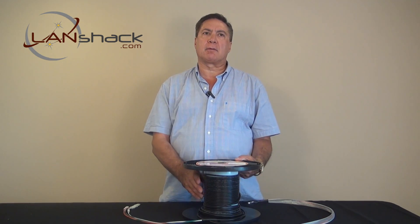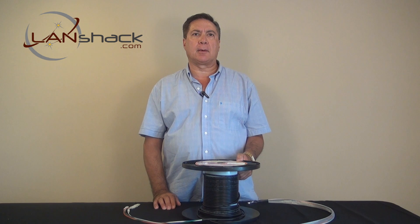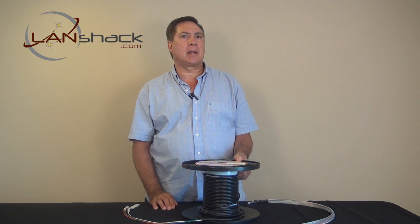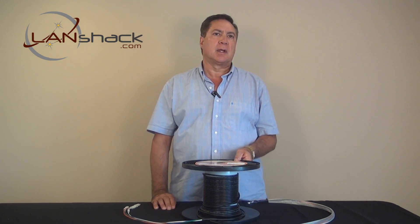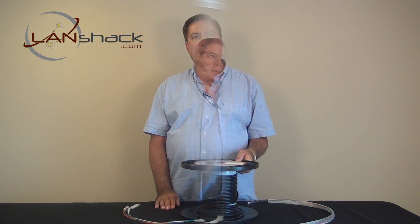If you compare the quality of a field terminated fiber cable to a factory pre-terminated cable, you'll find that there's little comparison. Factory pre-terminated connectors are better by far than their field install counterparts. Even if you have no experience with fiber at all, you can install fiber like a pro.